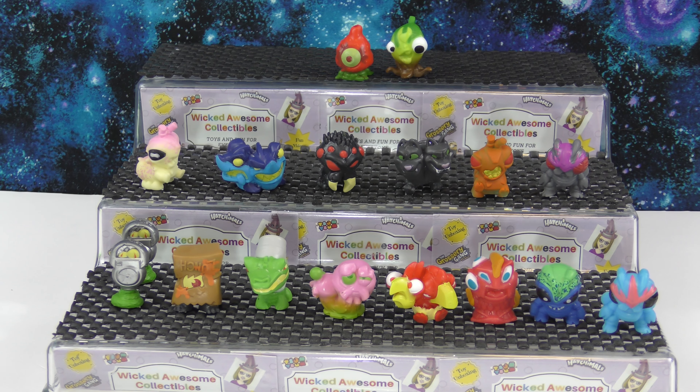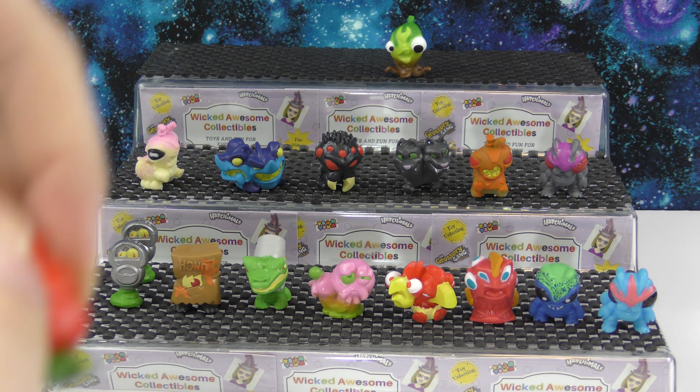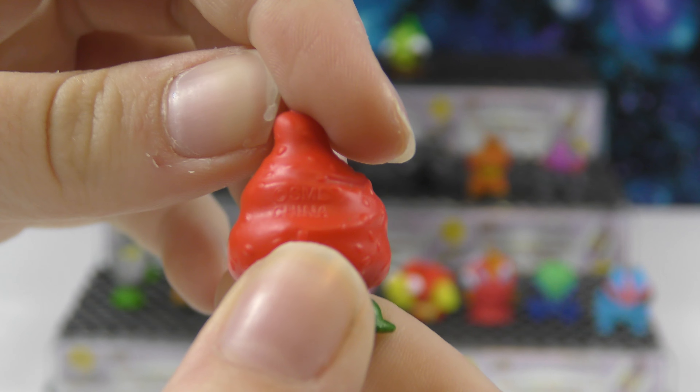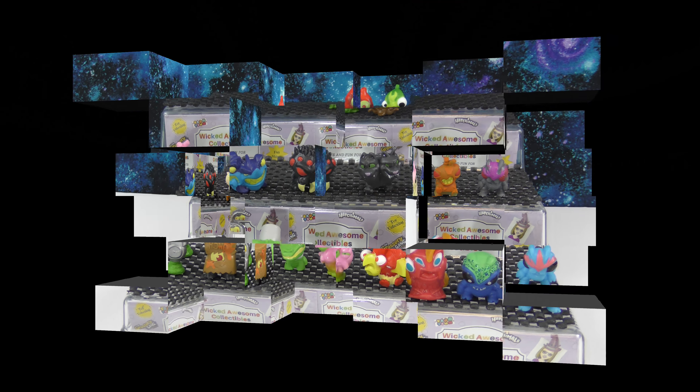So here are all the ones we got today — these are really cool! My favorite was Crawlberry — we've never gotten this one before and it's really neat. Be sure to leave a comment down below telling us which one of these is your favorite, and remember to subscribe to our channel for more videos like this one. Thank you for watching and have a great day!